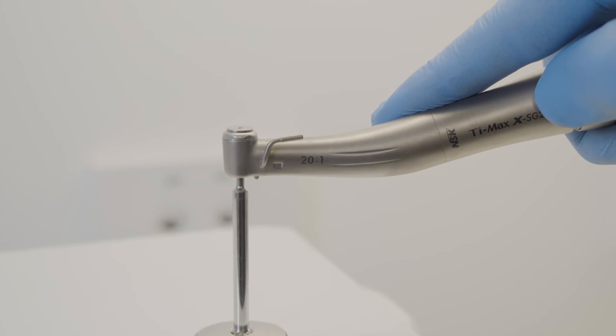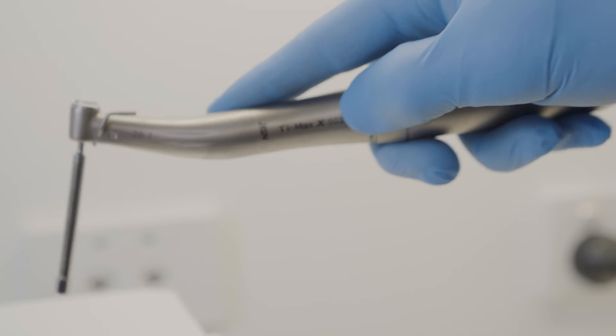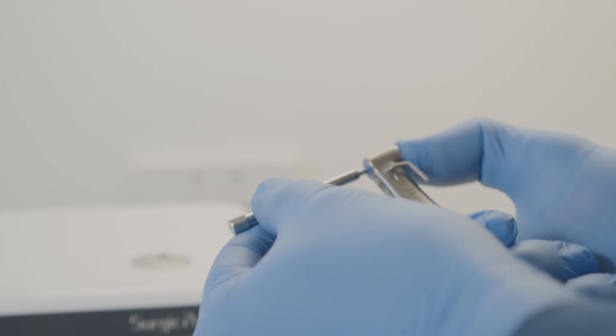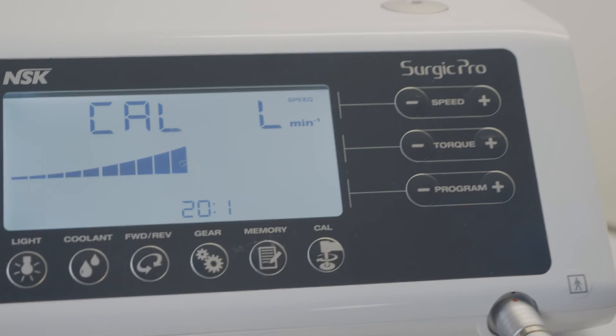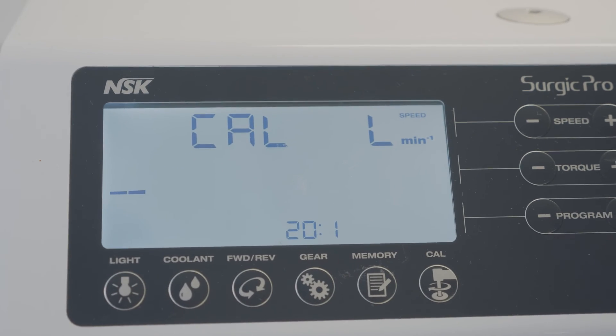Please do not apply any forcible power. Once you hear the beep indicating load calibration is finished, remove the burr from the handpiece. Press the calibration button again to start speed calibration.